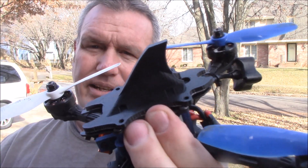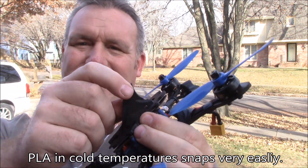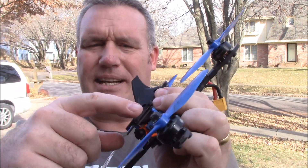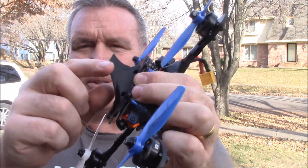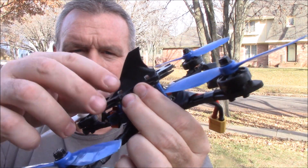I printed this one out of PLA — that was not a good idea. It snapped on the first time I crashed it upside down. I actually designed the top plate, and the shark fin was someone else's design that I just stuck on here — I gave credit to them on Thingiverse.